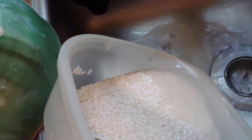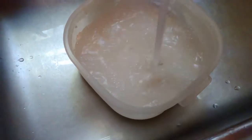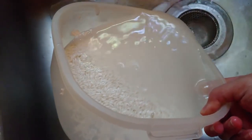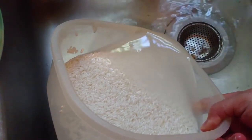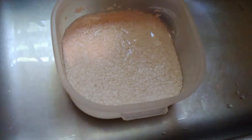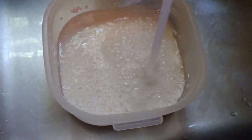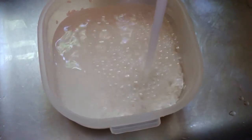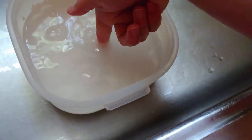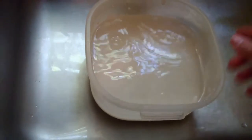During the grill time, I made sticky rice. I just estimated the amount of rice and washed it a little bit. I didn't soak the rice at all, just washed it a little bit and added water.